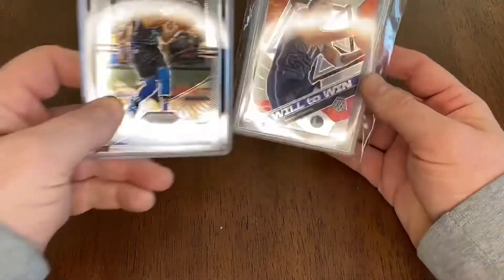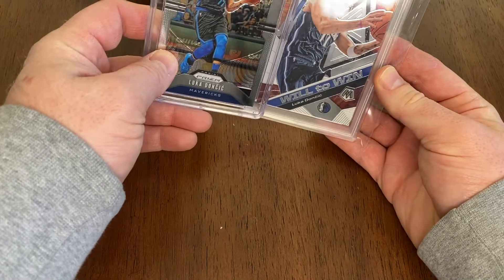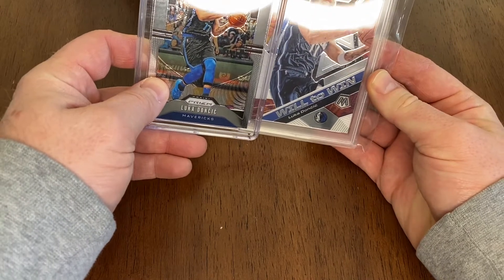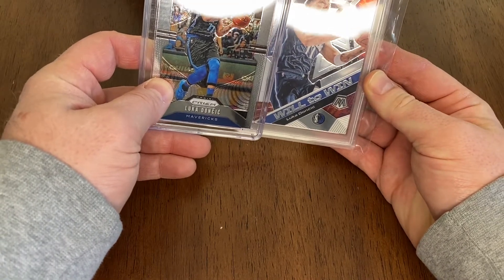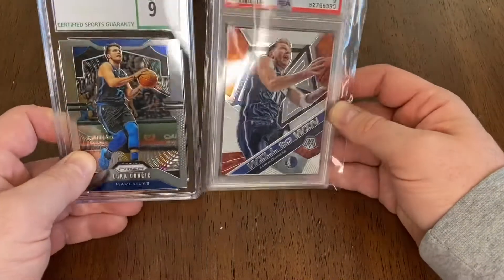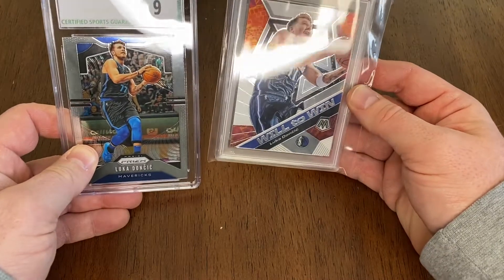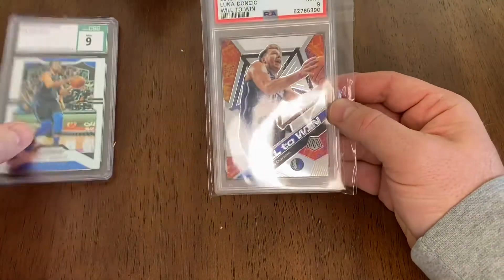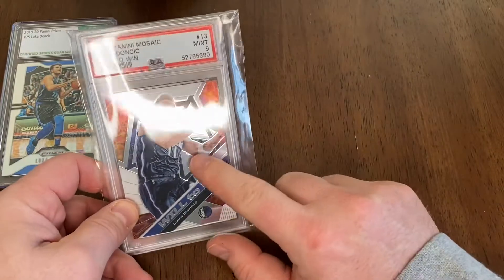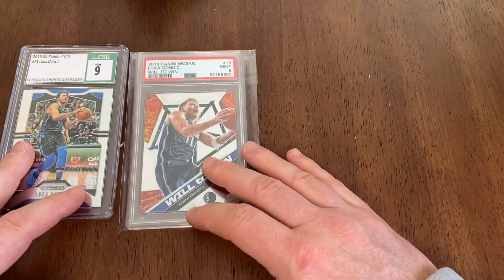It's not the same shot — I thought maybe it was the exact same shot but it's not. You can see the numbers on the uniform are blue in one and white in the other, and he's wearing elbow padding in one. Anyways, let's move on.